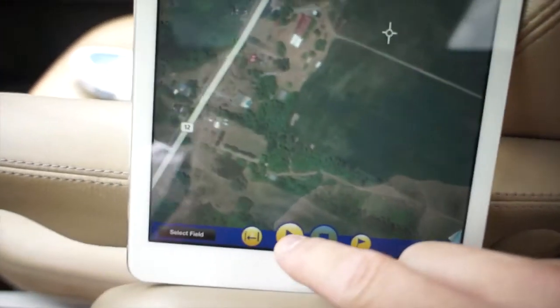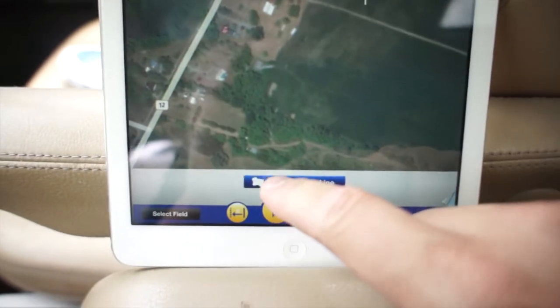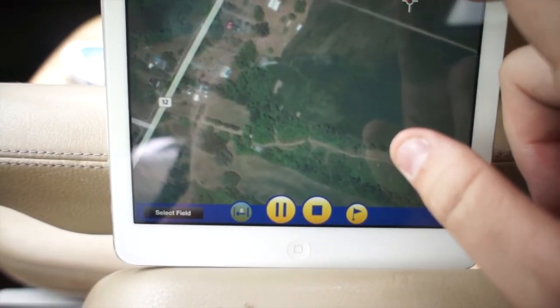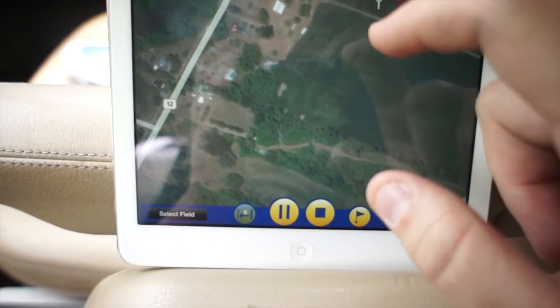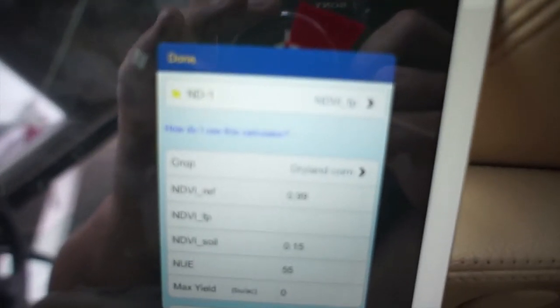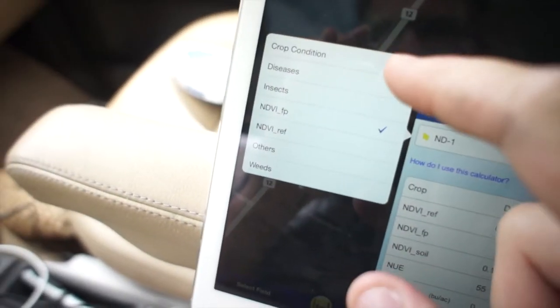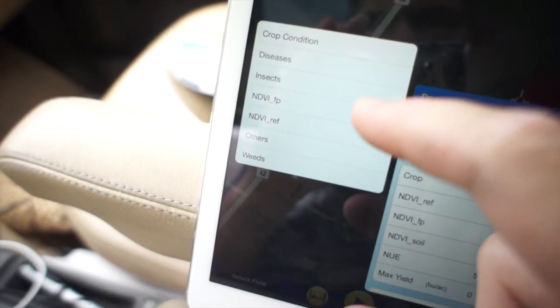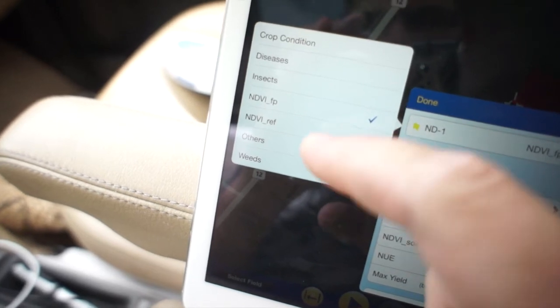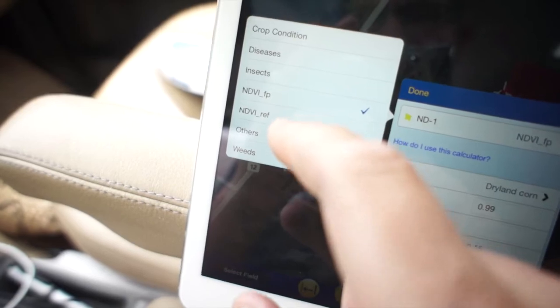We hit the play button and can do an area or a line. I'll pick an area of approximately where we were and hit stop. We have an option — basic crop conditions, diseases, insects, take photos — but the NDVI FP is what we want.